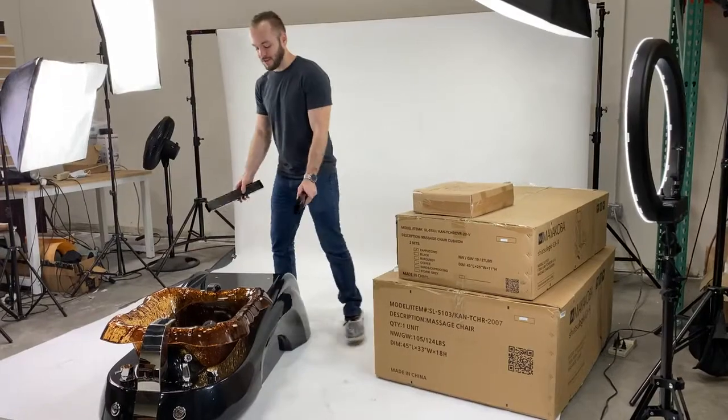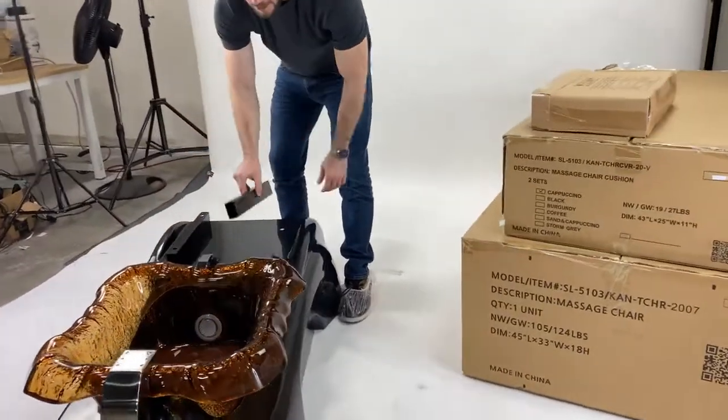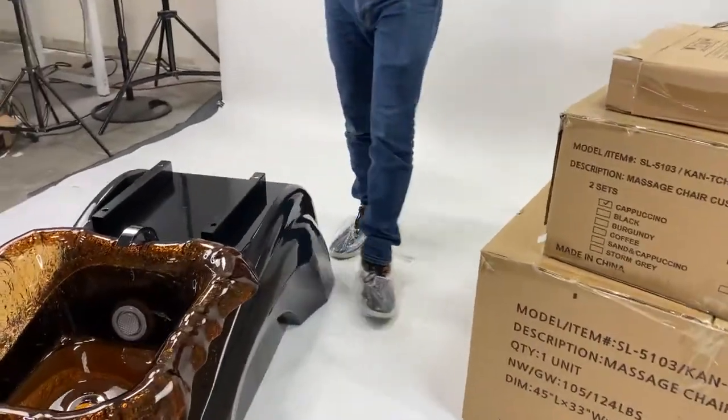Go ahead and take the bar risers that you pulled out and place them on top, aligning the holes with the tall side up. Leave it like that for now.